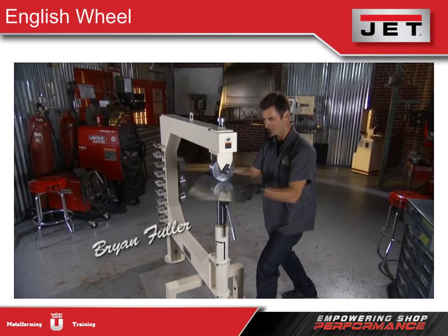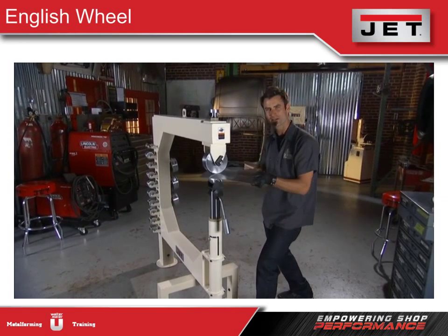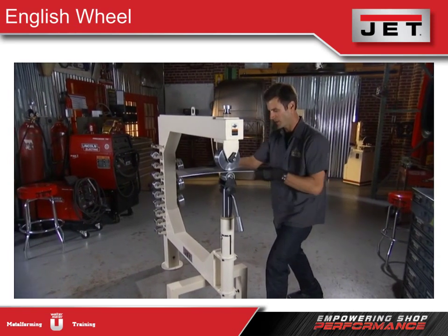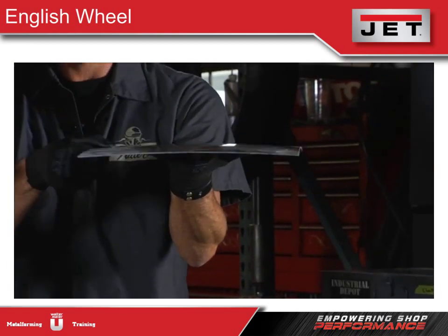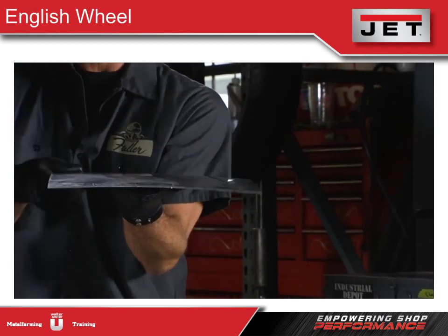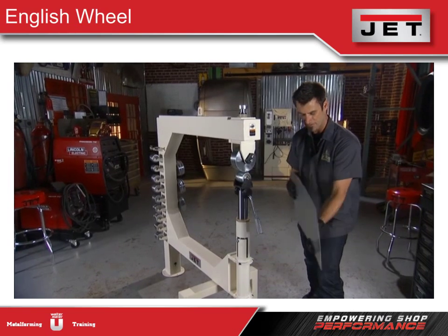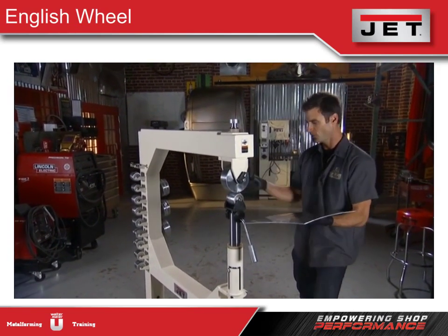The English wheel is so beautiful and simple — all it does is roll back and forth, and it's quiet. It gets rid of dents and puts shapes in panels. After just a few rolls, this panel has gone from perfectly flat to a nice smooth dome, making it great for door skins and curved panels. If you need to shape a fender or work out dents, you can roll it right through.